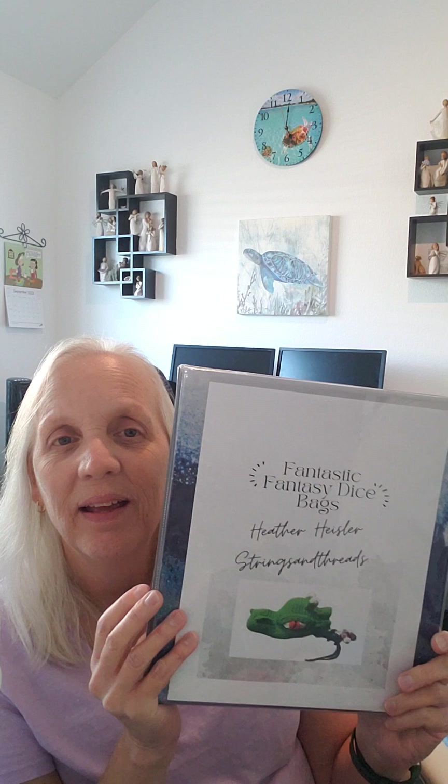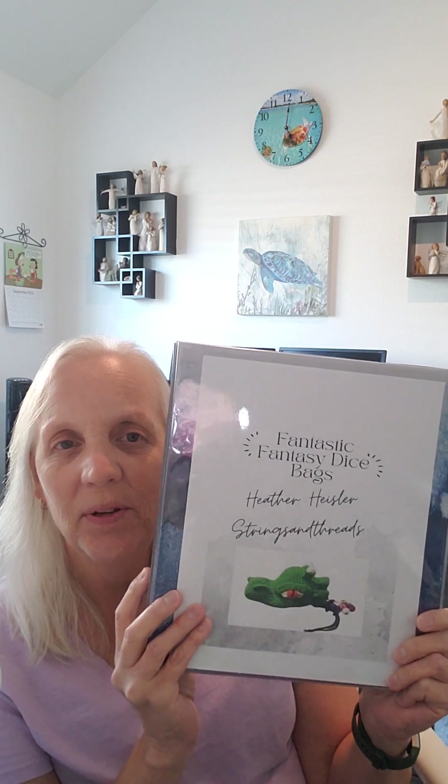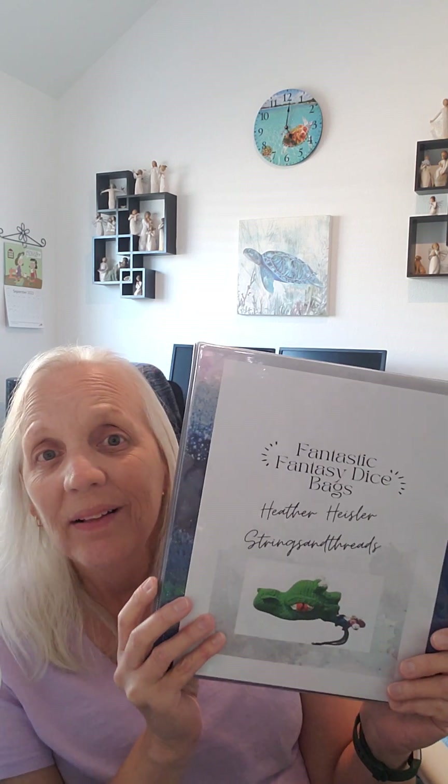Her dice bags are pretty amazing. I've never thought of doing dice bags, which are just bags for gamer people who have dice and stuff, but you can use the bags for anything. I think any kid would love any of the bags if they love that type of animal or thing.